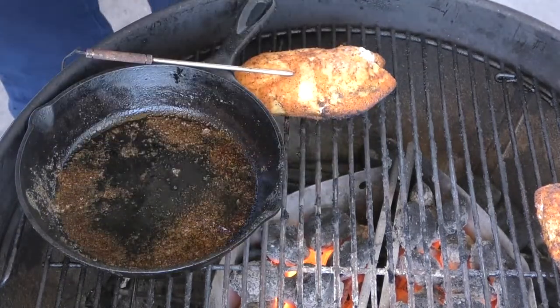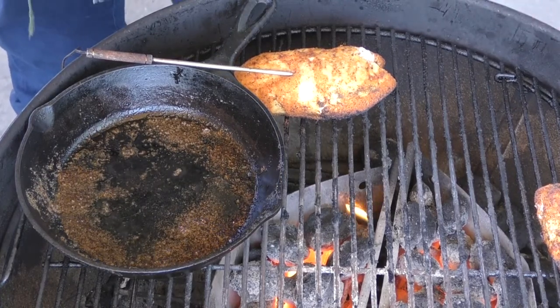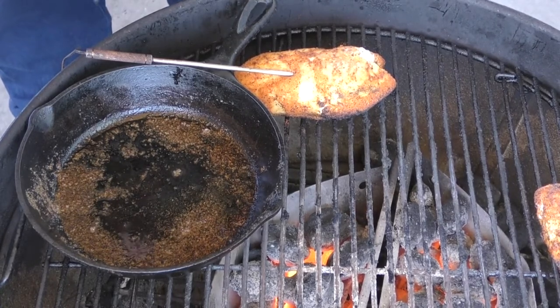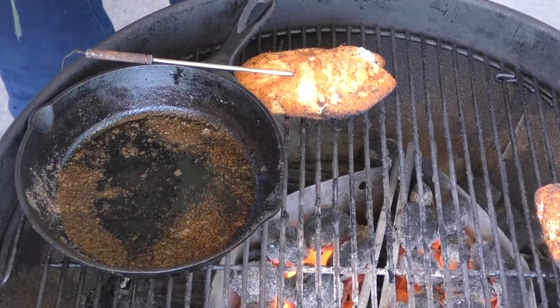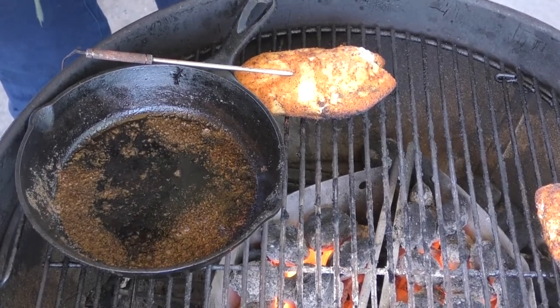Our chicken is sitting at 126 degrees. As you'll notice they're on the side now — I put them in the middle for a moment to get them heated up and now they're just slowly cooking away. Our Alabama white sauce is on the side because it's so cold out here, just kind of chilling. All this is starting to come together, so we'll be right back.